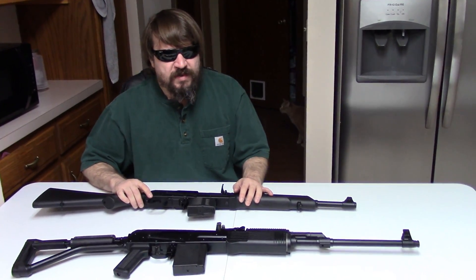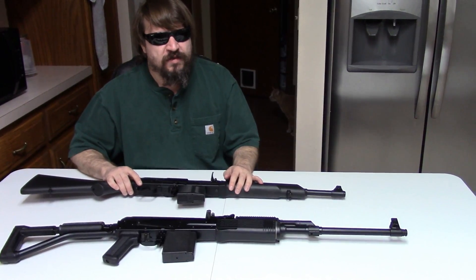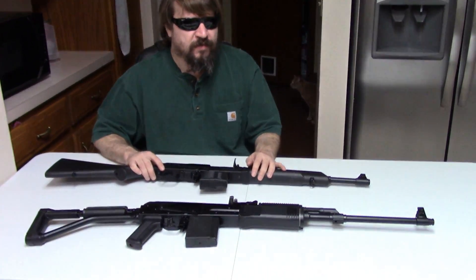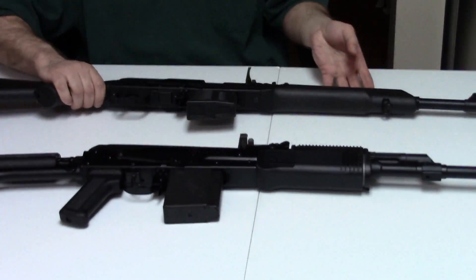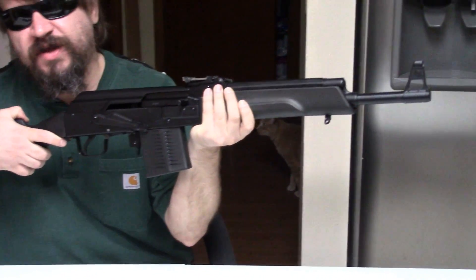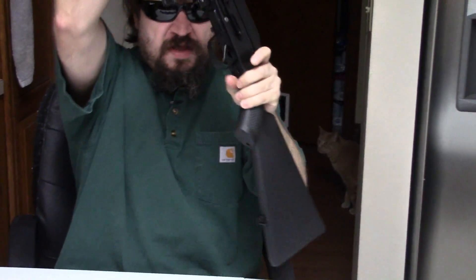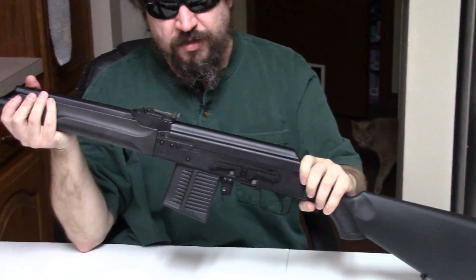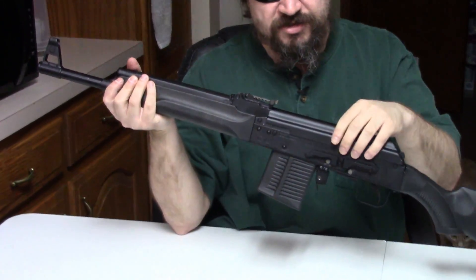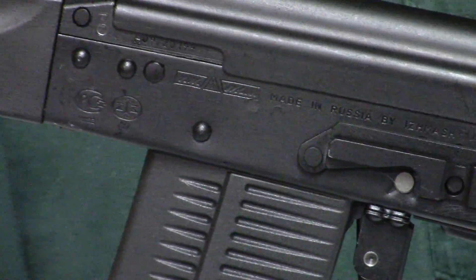Hi, Misha here, and let's do some more AK stuff with two Russian guns, Veper and Saiga. But this time, let's talk about them in 7.62 NATO .308. Now, these usually come marked .308 for legal and logistic reasons, but they have 7.62 NATO chambers.